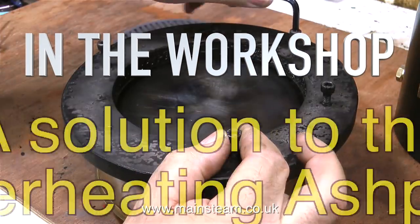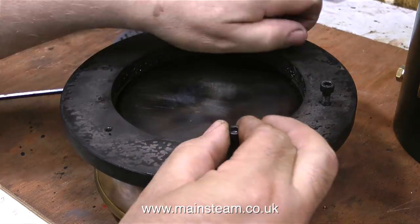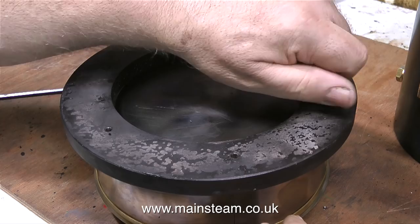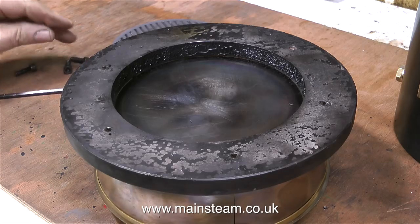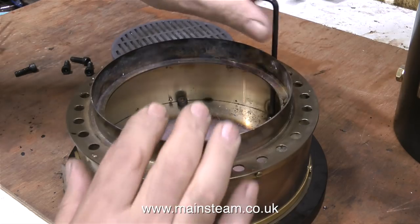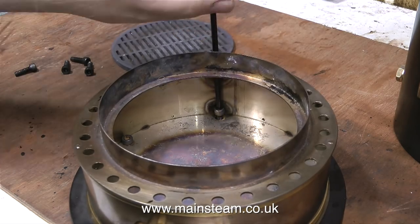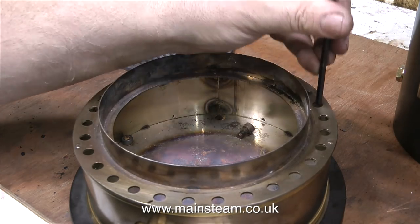In the workshop, a solution to the overheating ashpan. If you've been watching the three-part series about the steam test of the Castle Steam V6 boiler, you will have seen what happened in episode 3, where the ashpan burnt the wooden base — and when I say burnt, I mean really burnt. The nice wooden base was reduced to charcoal, so I cannot mount this cast iron ring straight down onto a piece of wood. I never had this problem with my other 6-inch diameter coal-fired boiler, because the main base was lifted off the baseboard with spacers, allowing air underneath the ashpan and base assembly so it doesn't overheat.